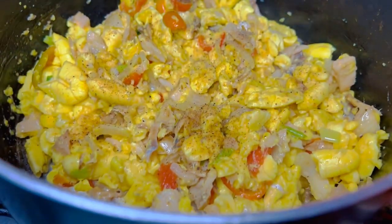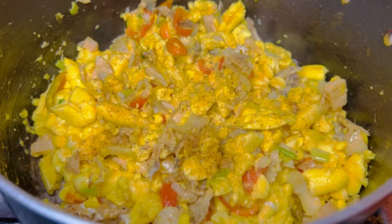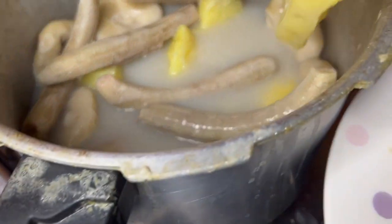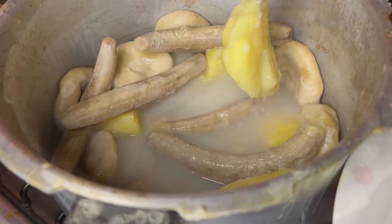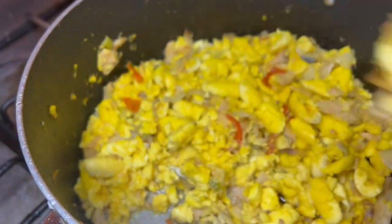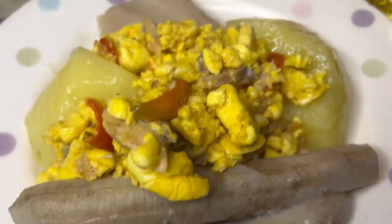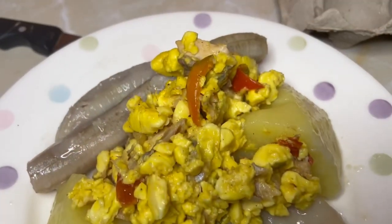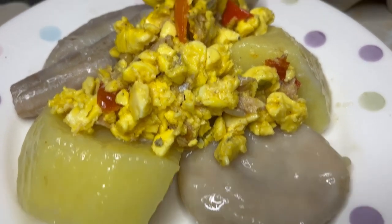Alright guys, this is it — we're just going to share it out now. We're going to come back when we share it. See that piece of nice yam there. Alright guys, this is it — this is my dinner. See you guys: banana, yam, dumpling. I can't solve it — one dumpling, I'm going to give out. Alright guys, have a good evening.